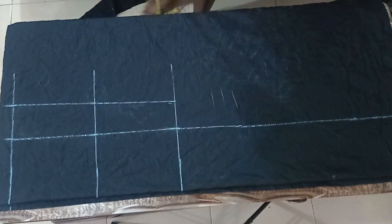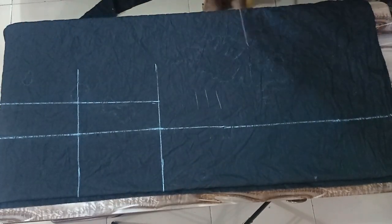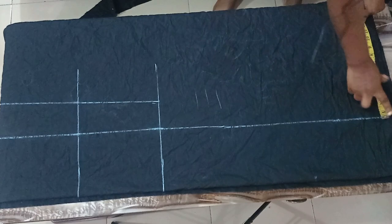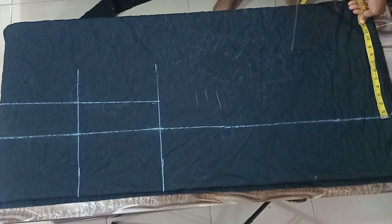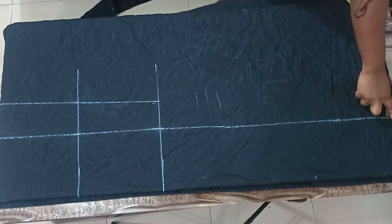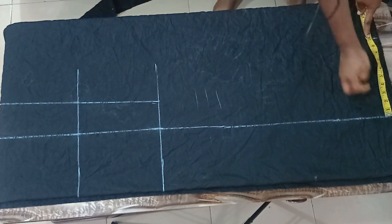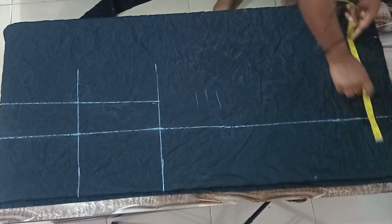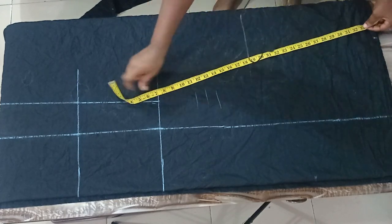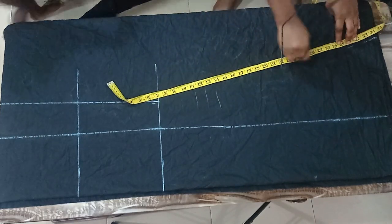Now the next thing is to work on our hemline. For the hemline it depends on how full you want it to be. I'll be working with 10 inches. If you have more fabric you can use 12 inches, and if you don't have too much fabric you can work with 9 inches. I'm measuring 10 inches from the seven-inch mark and then slanting it to make it into a straight line.